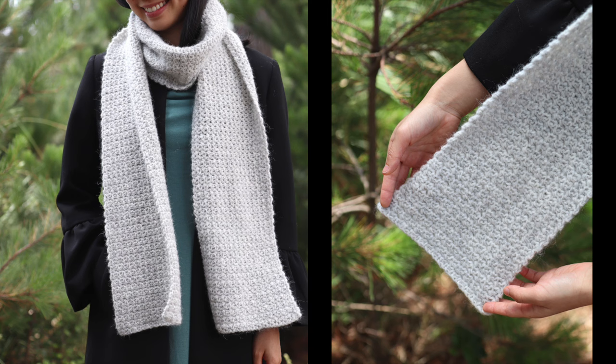Hi everyone. Today I'm going to show you how to make this simple crochet scarf. It's a great pattern for beginners and the written pattern is available for free on my blog. The link is in the description bar.